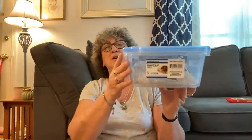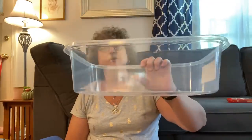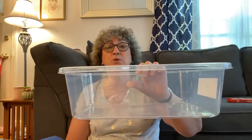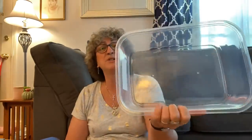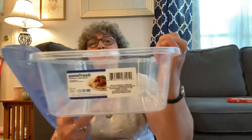Next thing I found was these 24-cup Surefresh containers. They're really big. You can use them for storage, which is probably what I'm going to do — though you could use them for food too; 24 cups is a lot of food. If you were having a big party you could use them for that. I had never seen this Surefresh container that big anywhere in my stores, so when I saw it I grabbed two of them.